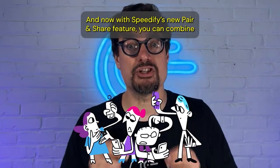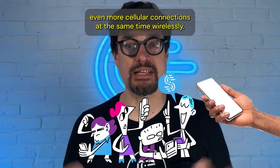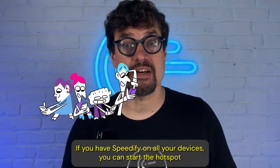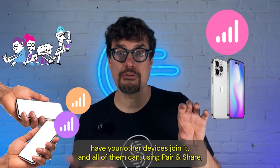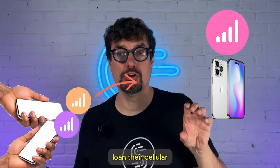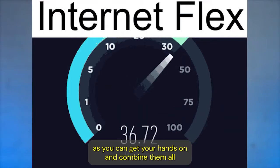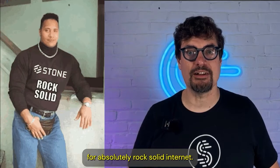And now with Speedify's new Pair and Share feature, you can combine even more cellular connections at the same time wirelessly. If you have Speedify on all your devices, you can start the hotspot on that streaming phone, have your other devices join it, and all of them can — using Pair and Share — loan their cellular out to your streaming device. So now it can have as many cellular connections as you can get your hands on and combine them all for absolutely rock-solid internet.